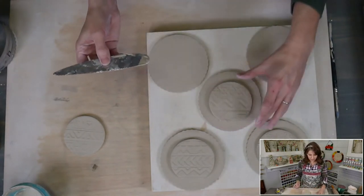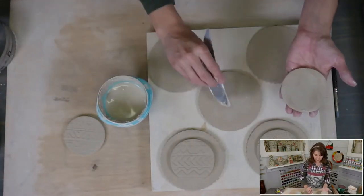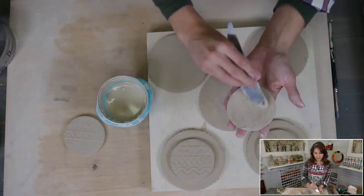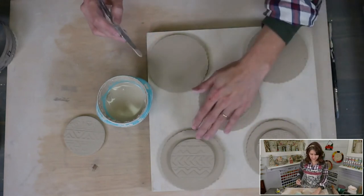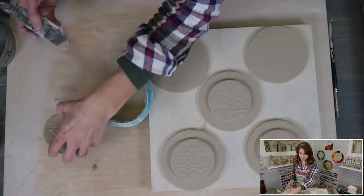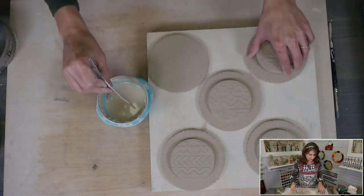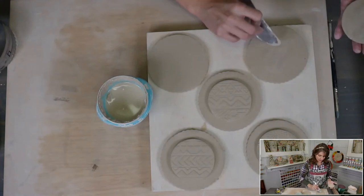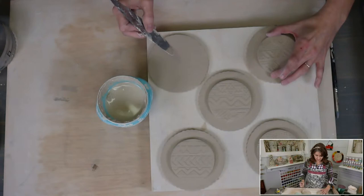The slip I'm using is made with magic water — that's what's in this little dish. I slip and score the bottom of the bottom piece and the bottom of the top piece, then attach them and line it up. Sometimes you hear a little squishing sound — that's just your clay squishing out. I got so caught up recycling clay that I squashed my slab, so now I need to roll out a new little bit for the last bottom.